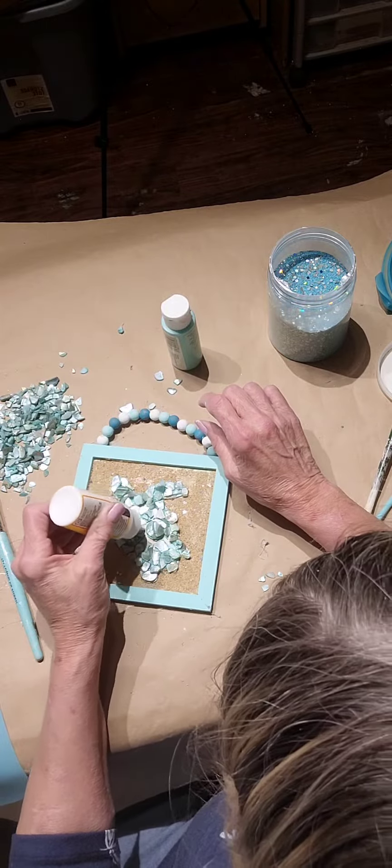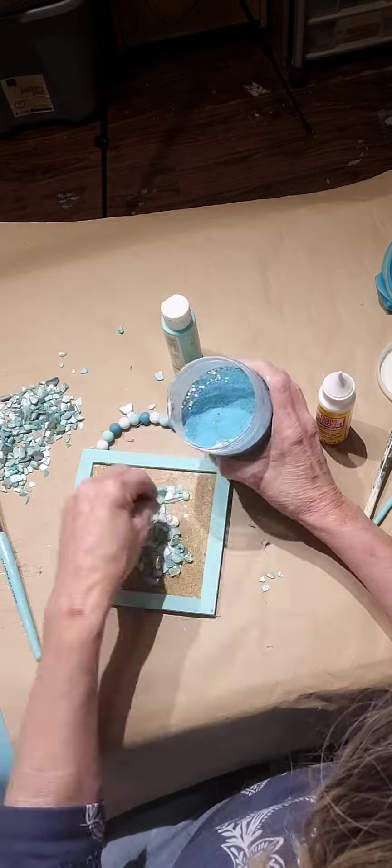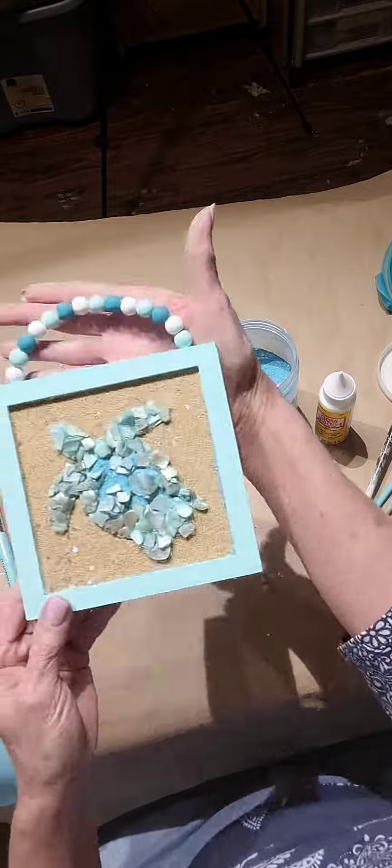I'm all done. I got a tip on there and I'm Mod Podging in between where the outlines were. Look how cute it came out!